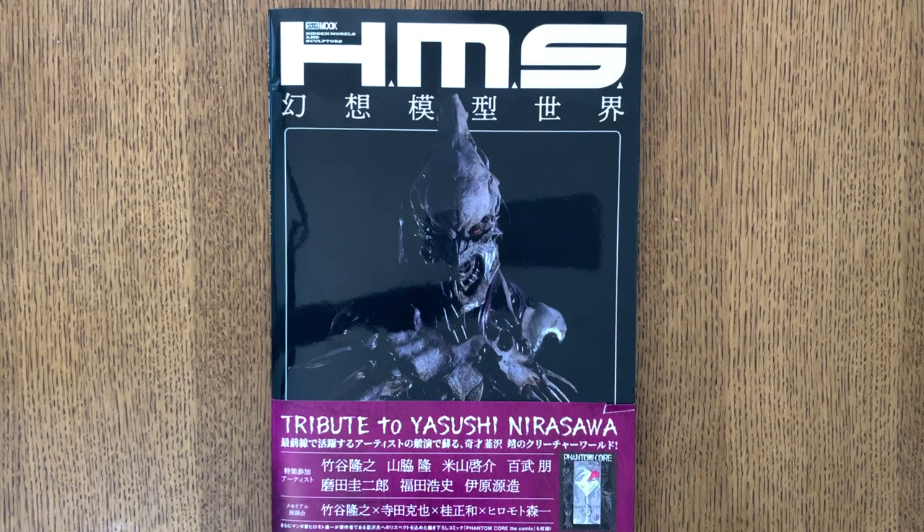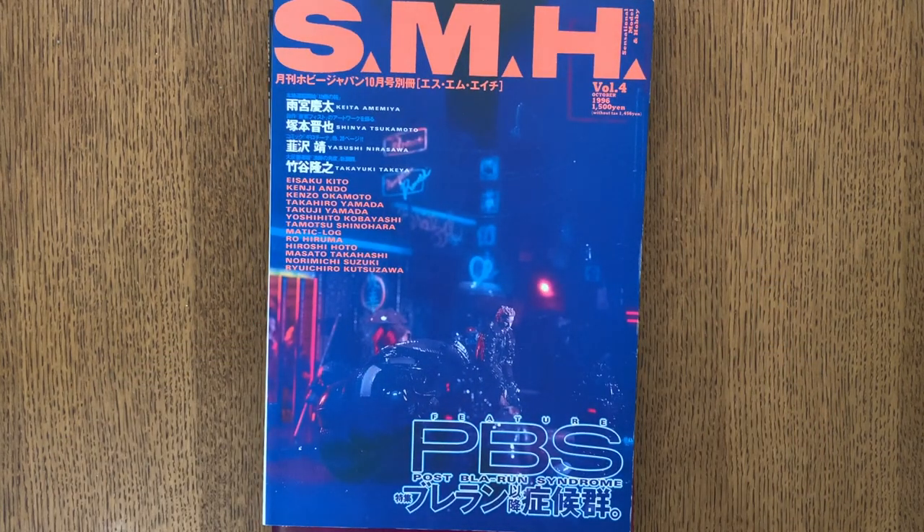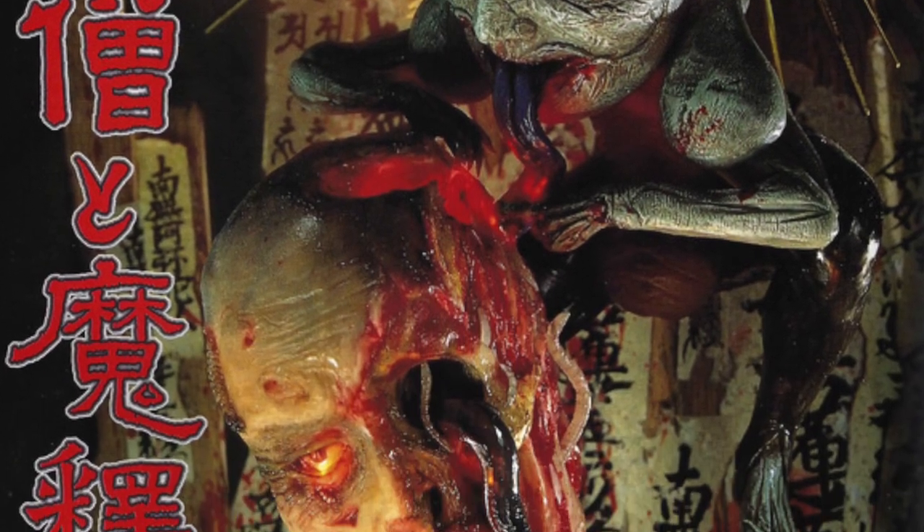He did work on video games like Soul Calibur. You may be wondering: what is HMS? It stands for Hidden Models and Sculptors, a sort of new line of side books being published by Hobby Japan, which is itself a reference to SMH, which stood for Sensational Model and Hobby.